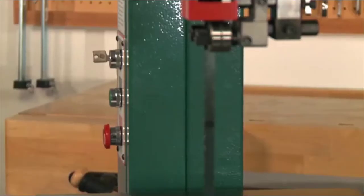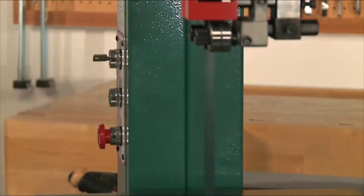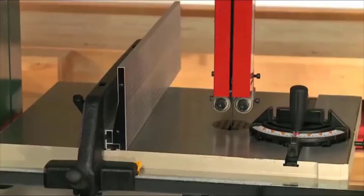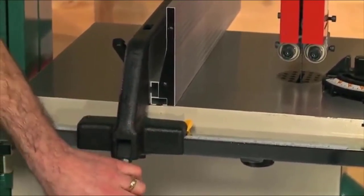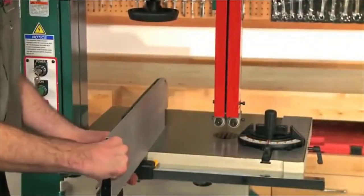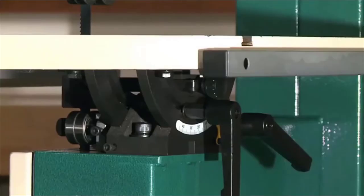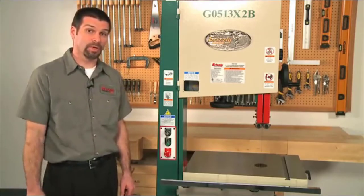The body of this bandsaw is made of heavy-duty reinforced steel, reducing weight without sacrificing rigidity. The heavy-duty table is made of precision ground solid cast iron with a gear to adjust tilt. The table tilts 45 degrees to the right and 5 degrees to the left. The machine comes complete with a heavy-duty miter gauge and cast iron fence. The fence locks in place with a quick flip of the handle and lifts off when not needed. The aluminum resaw fence is also included, allowing you to get your guides real close to the workpiece when working on small items.